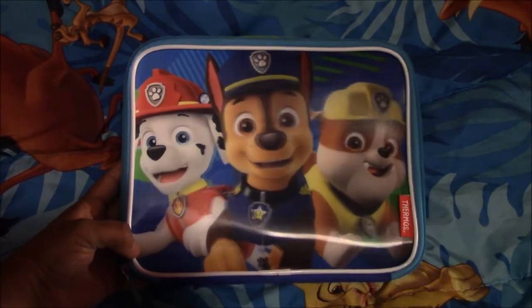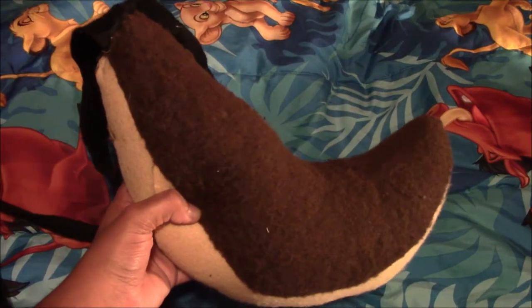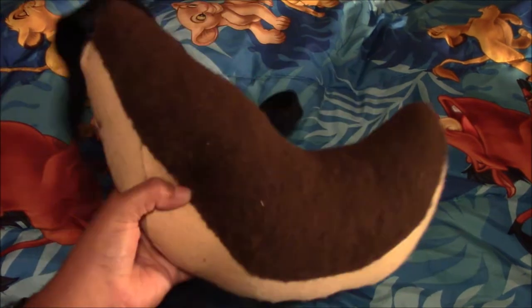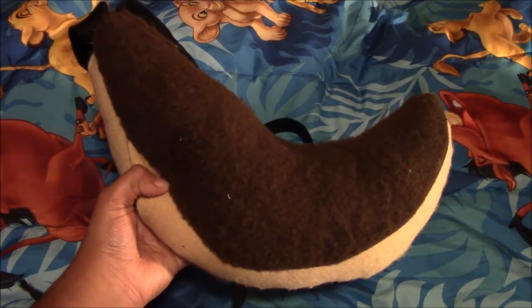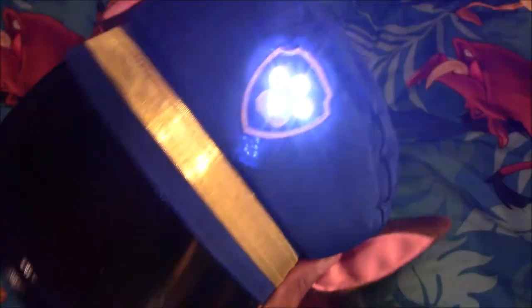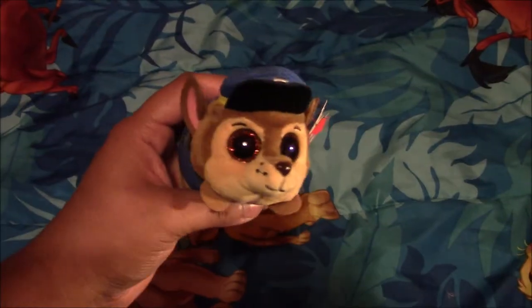Next I have this Paw Patrol lunch bag, and I got it from our older sister. Next I have this custom-made Chase tail — Avaifreak made it for me for Halloween last year. Next I have my Chase hat that was for Halloween, and I got it from Spirit Halloween, and it also lights up.